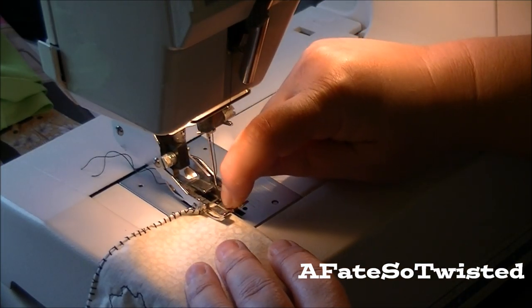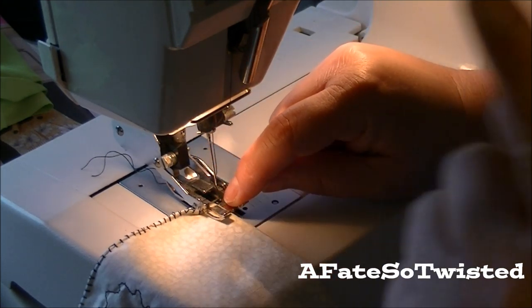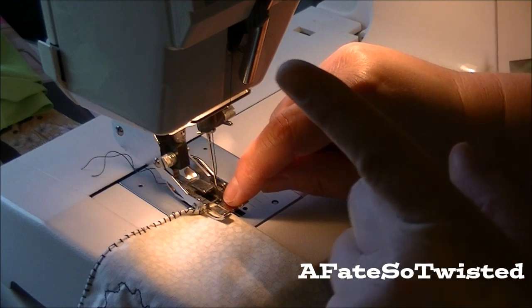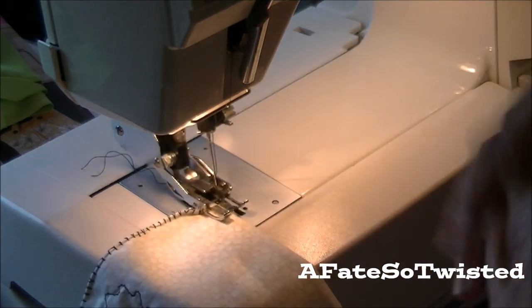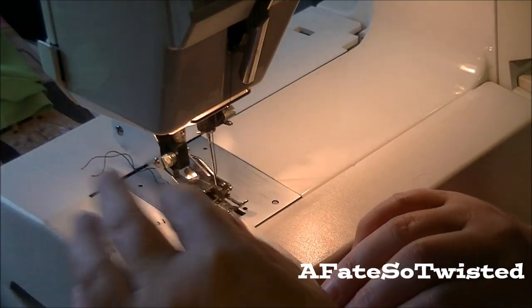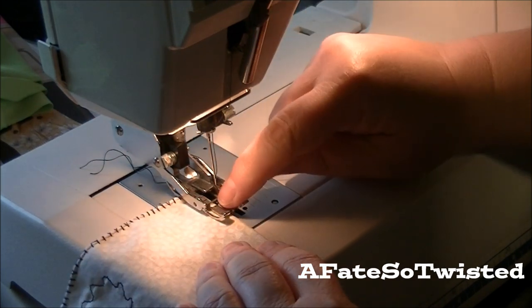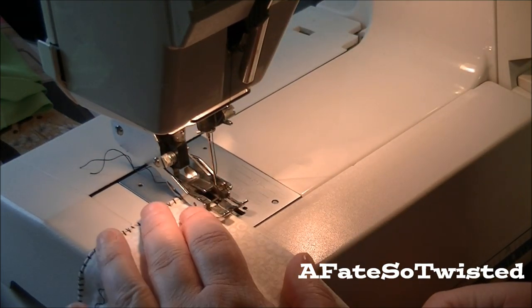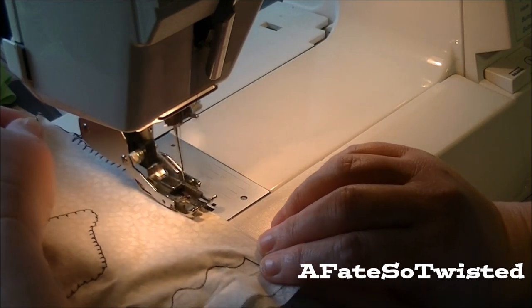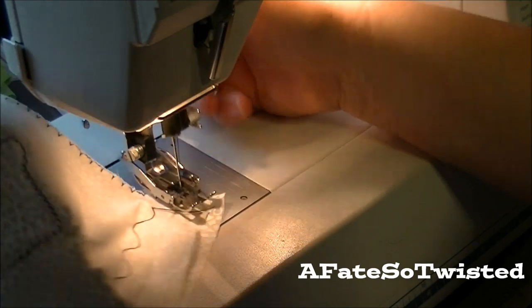I'm trying to keep it right on the edge — there's a little groove in this walking foot. I have to say, Margie, you were so right about this walking foot. I love this thing; I put it on the other day and I almost don't want to use any other foot because it sews everything. That line is my marker for where I want to keep the edge of the fabric.